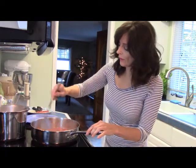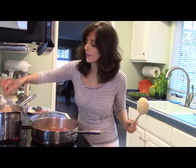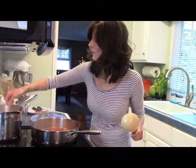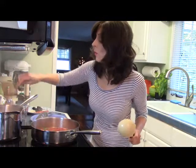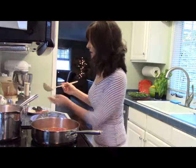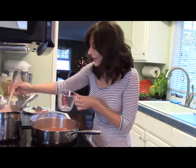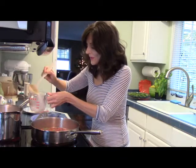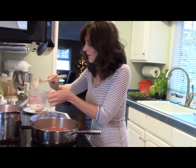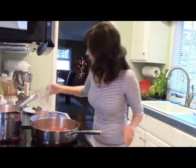We'll let this cook for about five minutes. I'll give my pasta another stir so it doesn't all clump together. Now I want to reserve a quarter cup of pasta water — sometimes I forget and dump the whole thing — so I'm getting a little out now because my pasta is almost finished. I'm going to add this pasta water to the sauce.